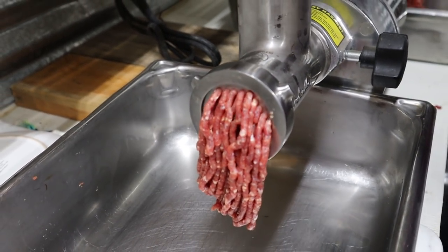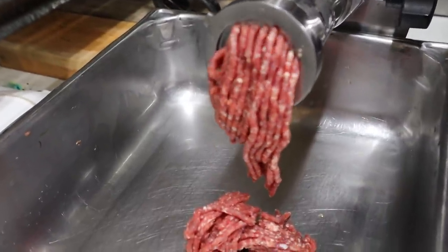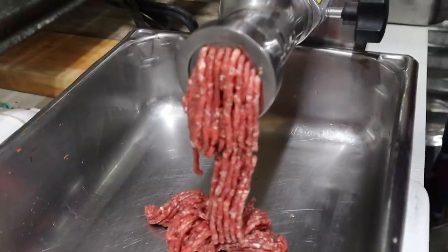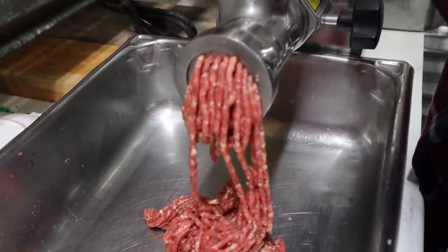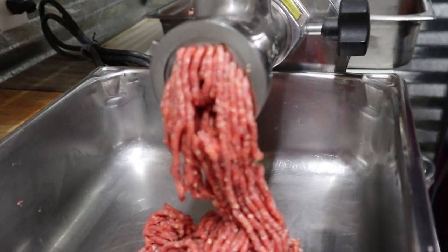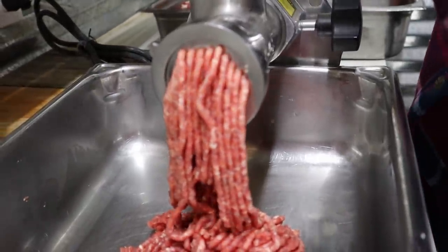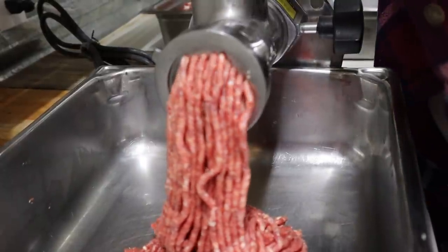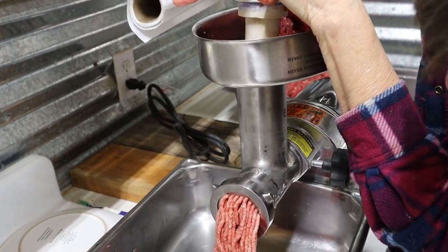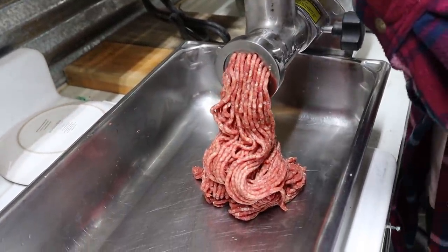When you run it a second time you have to use the plunger more. This is the size we like for ground beef right here — we don't like the old big pieces coming out like you get from the local stores. Look at that — isn't that awesome? Now that right there is a good looking consistency.